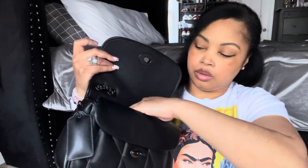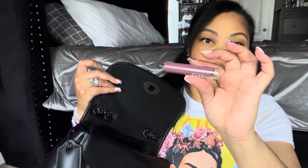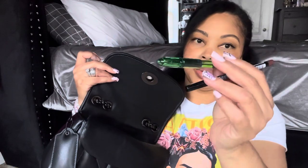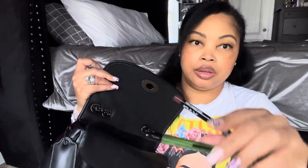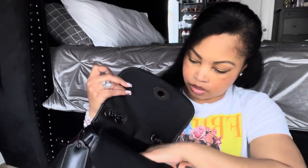Going into the zipper pocket, I have a feminine product, my ELF lip balm, my everyday lip balm, Listerine strips, a pen, a lip liner by NYX, my Vaseline lip balm, and a hair tie.